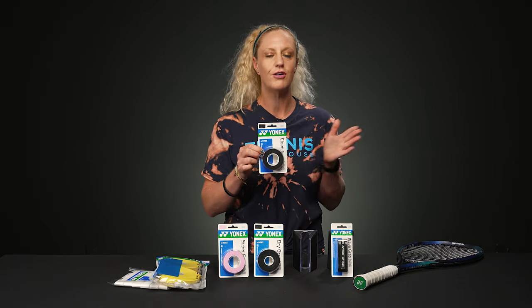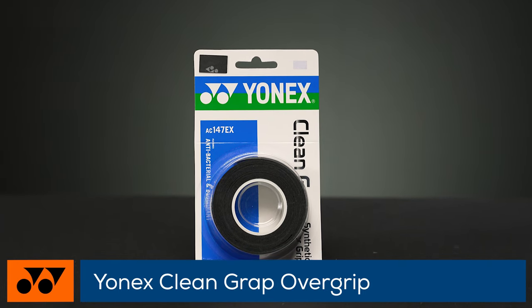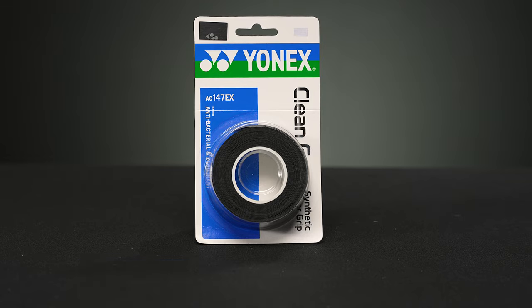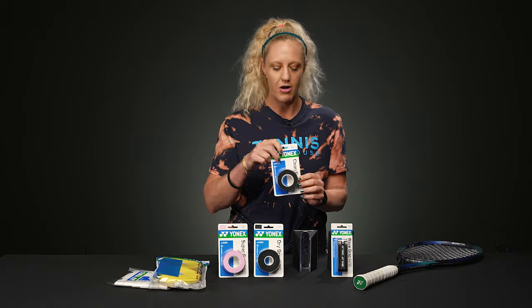Yonex has even introduced something new to the market — this is called Clean Grap. This is an antibacterial overgrip, but it's still going to give you all the properties that we love from an overgrip: it's going to be comfortable, it's going to absorb sweat, but it does have that antibacterial property which sets it apart from all the other grips on this table.